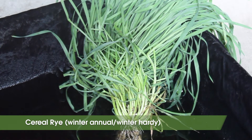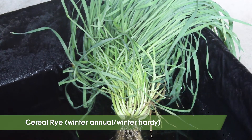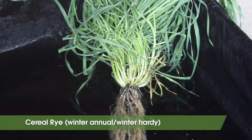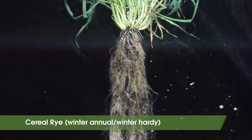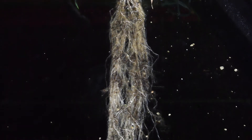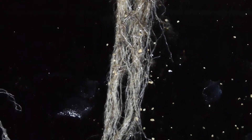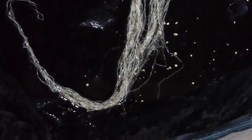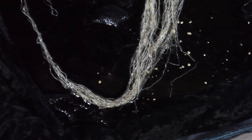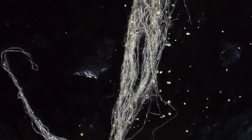Cereal rye is the most widely planted winter annual grass cover crop in the United States. It's a cool season grass planted in fall and terminated in spring because it is winter hardy. Cereal rye is the most reliable cover crop to establish late — if you miss windows for other winter annuals, there is always cereal rye. It's sometimes the only option for planting in October or later. It's a great nitrogen scavenger, weed suppressor, and a great cover crop for adding lots of organic matter to the soil, partially because it can produce a lot of root biomass.